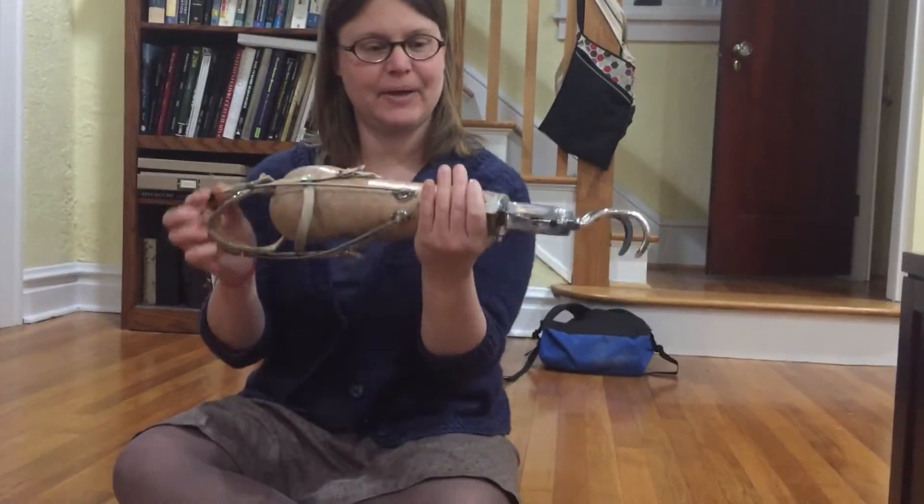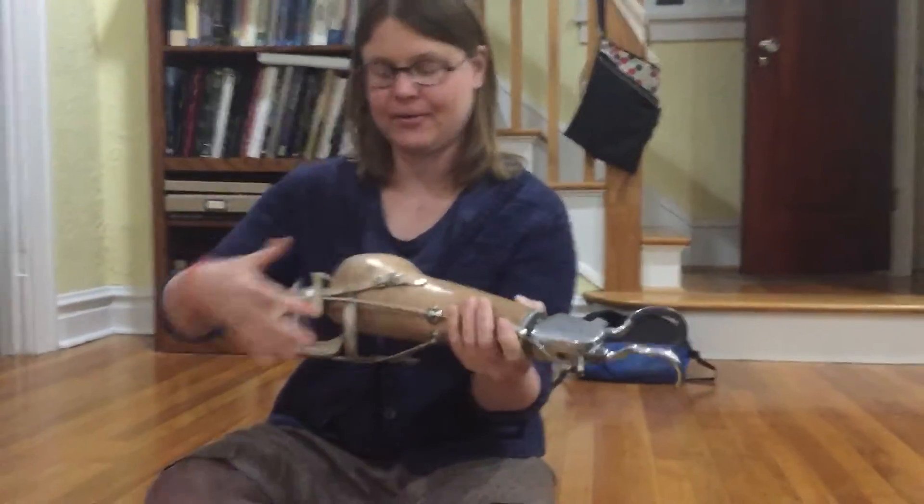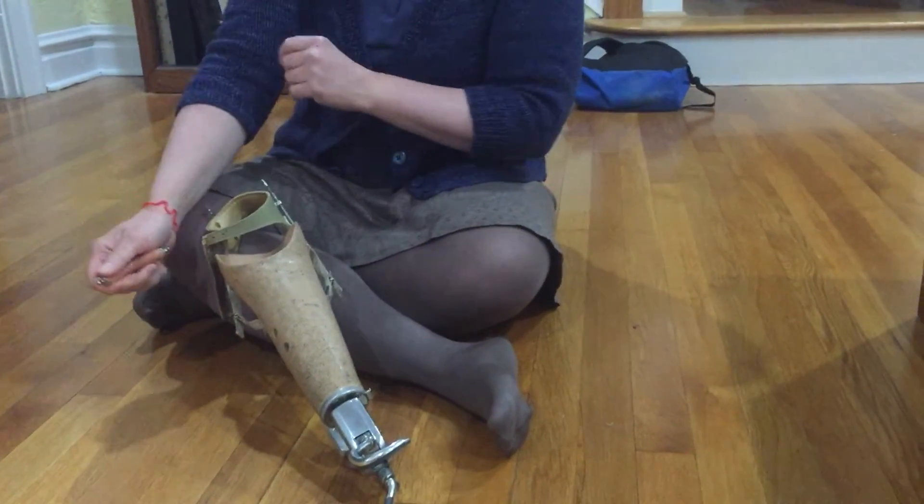This is my grandfather's arm, and this video is just to explain very briefly how it worked. Grandpa had a bicep cinoplasty, meaning that there was a hole placed through the bicep of his right arm.